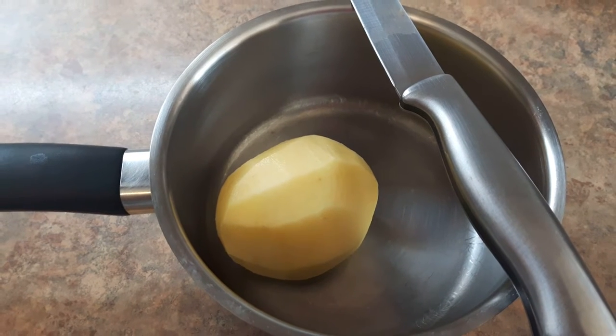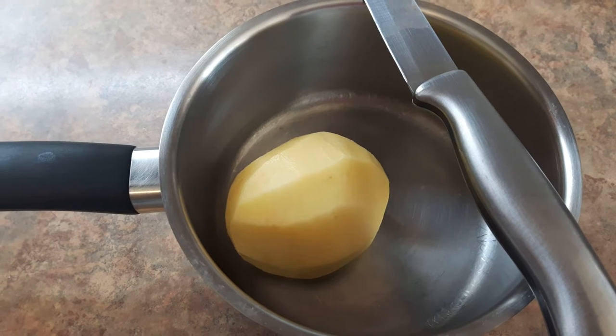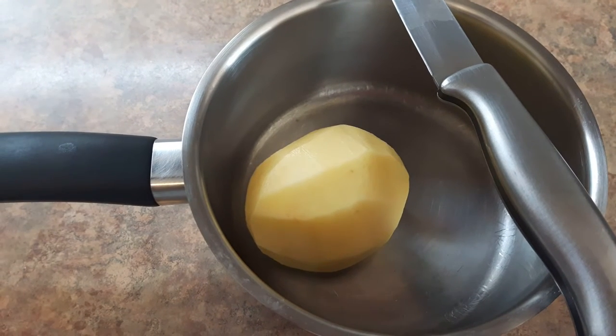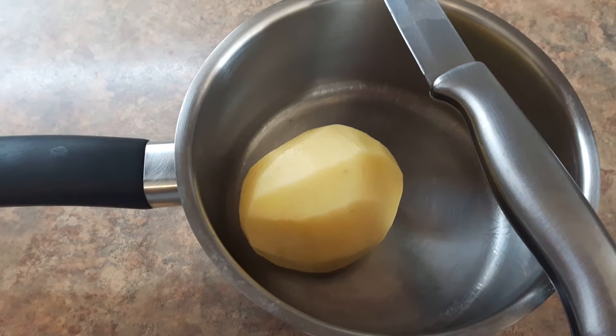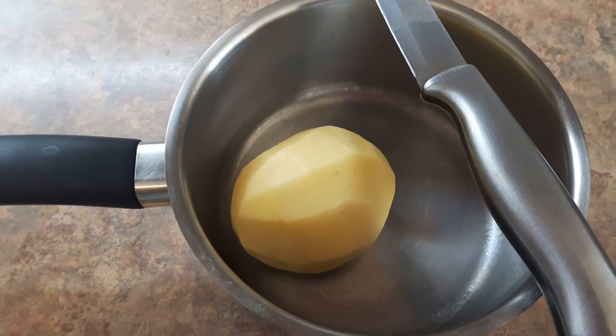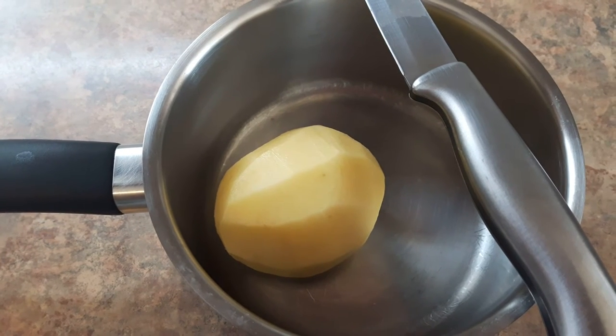Hi friends, we have mashed dough and set dough, cut the dough. We are going to make them with a little bit.